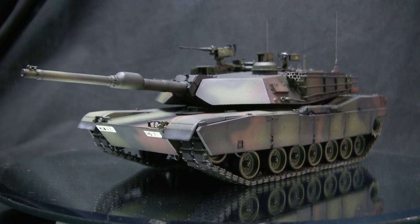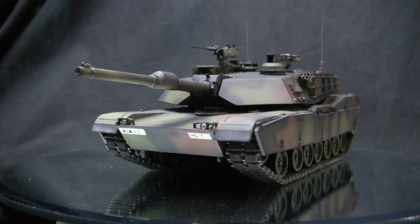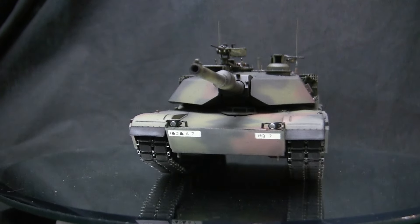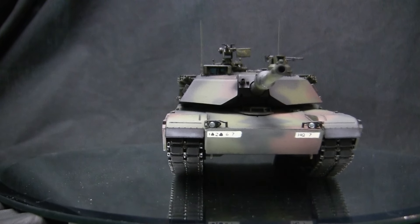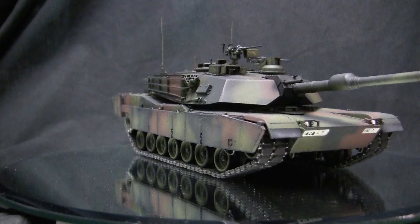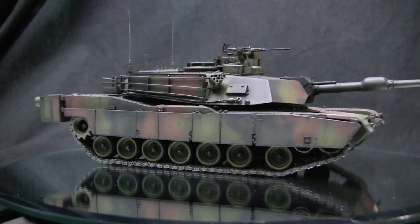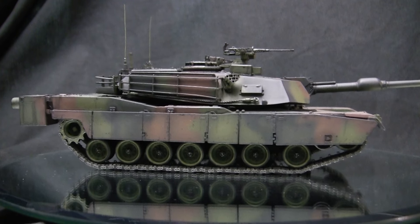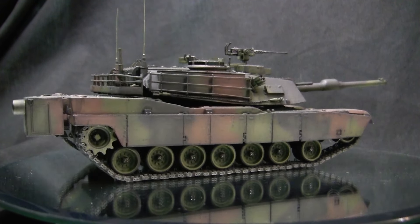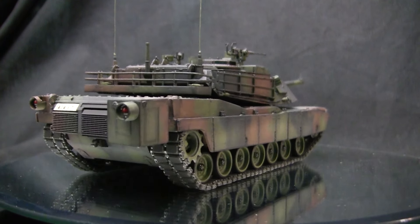To start this video off, let's go ahead and take a quick walk around this model. This here is the American M1A2 Abrams main battle tank — the standard main battle tank that has been in service with the US Army for about 30 years. The M1A2 is built upon the improved version of the M1 Abrams, being the M1A1. The M1A1 entered service with the US military in the late 1980s time frame and that was the vehicle that saw service in the first Gulf War.